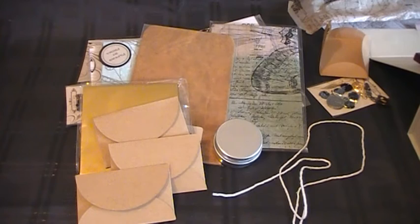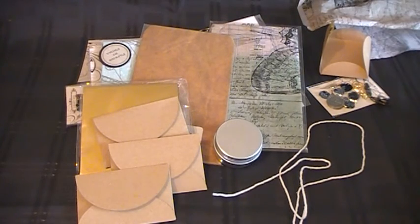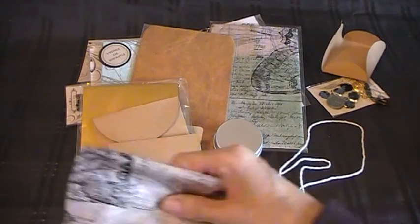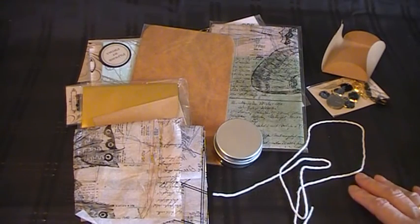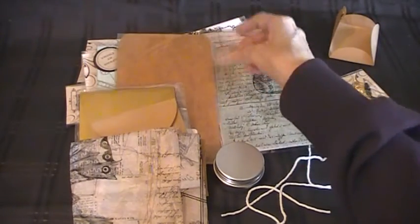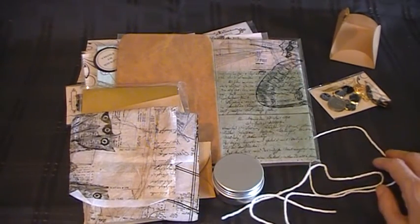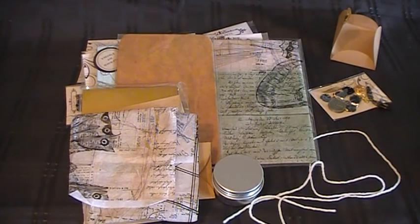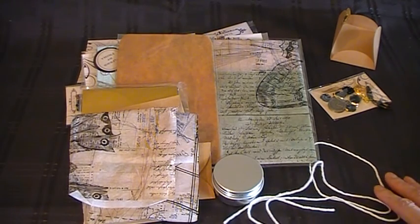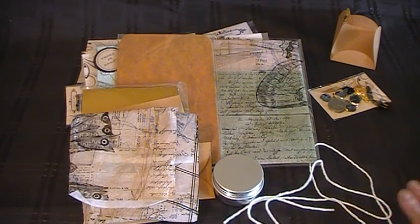I think that's everything out of this month's box. I'm delighted with it. I've already ordered my next box so I'll be excited to see what comes in that. I would really recommend this company — they do beautiful products. They've also got a YouTube channel where they do live demonstrations. I'll put all the links underneath this video, so if you're interested you can go and have a look. Thank you everyone for watching.